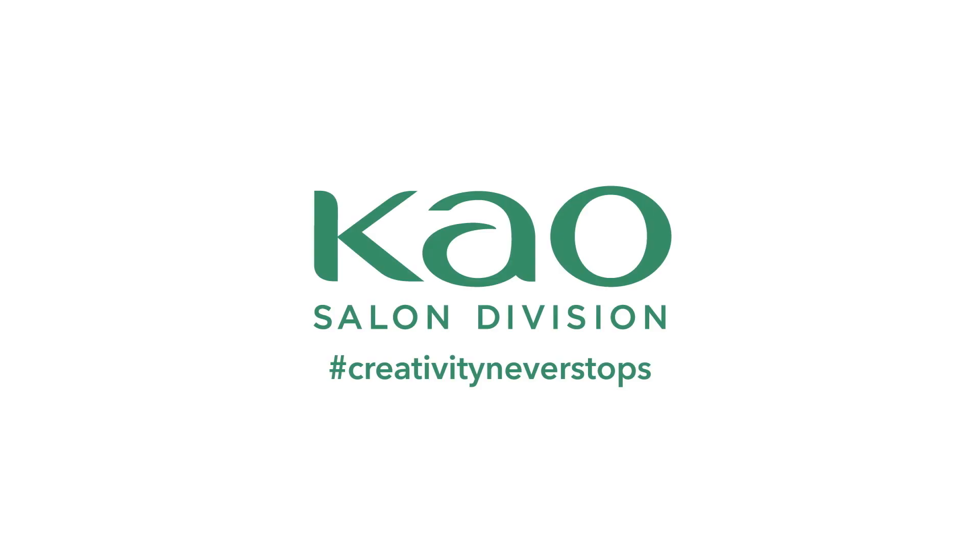This is the final look of what we wanted to show you today — basically how to create a little bit more impact on a hairline by making it stronger and bolder. I hope you've enjoyed this little tutorial this afternoon. JB from MMP Education London — thank you so much, see you very soon.